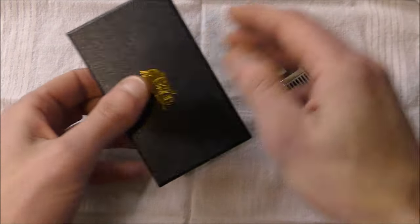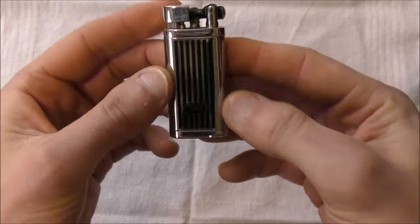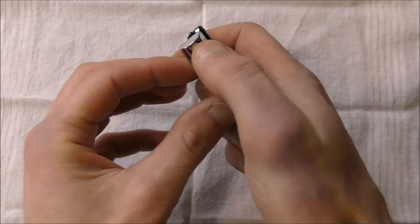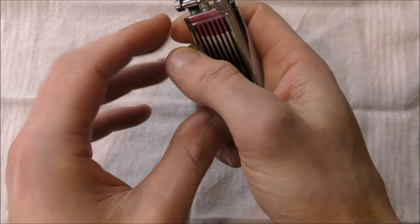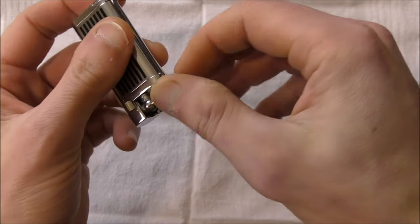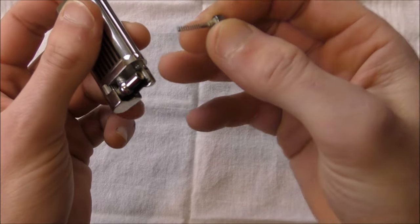The lighter itself, if you're familiar with the Corona Old Boy, this will look pretty familiar. Chrome-bodied, it has a snuffer cap. As you open the cap, the butane turns on. There's a little nozzle here that the butane comes out of. You flick this wheel, it flicks the flint. The flint is kept in here — you just unscrew this cap.